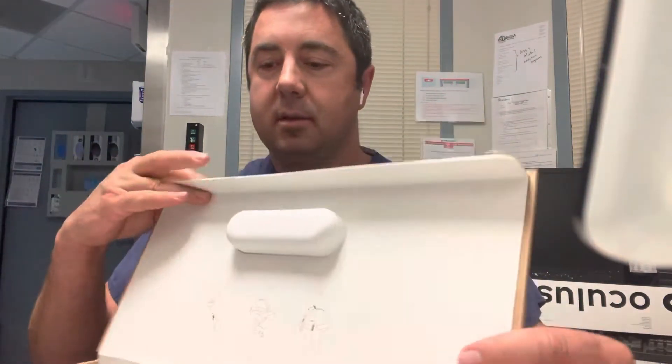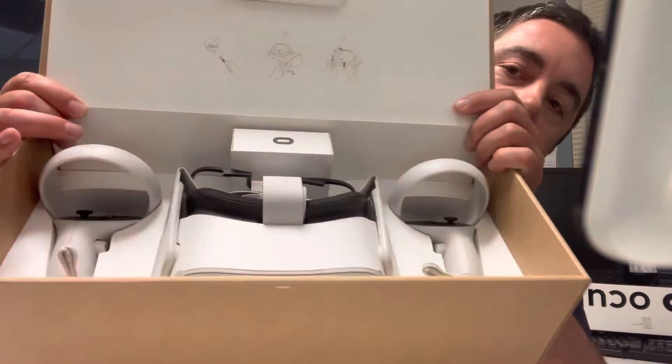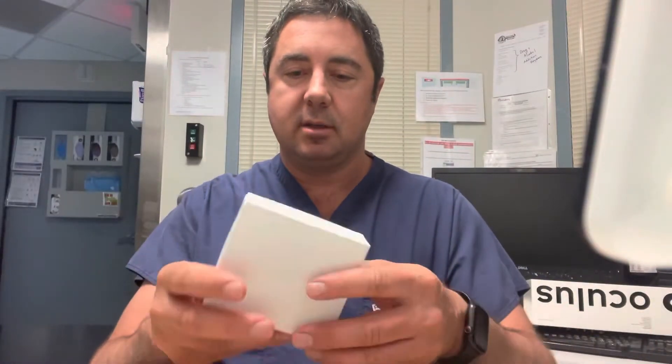And then we're going to go ahead and flip the lid. Take a look in there - this is what it looks like inside. Very nice, very nice looking box for this thing. So we're going to go with this first. Go ahead and flip that lid back close - I'm going to use this as a bench here and we're going to see what's in this little plastic box.